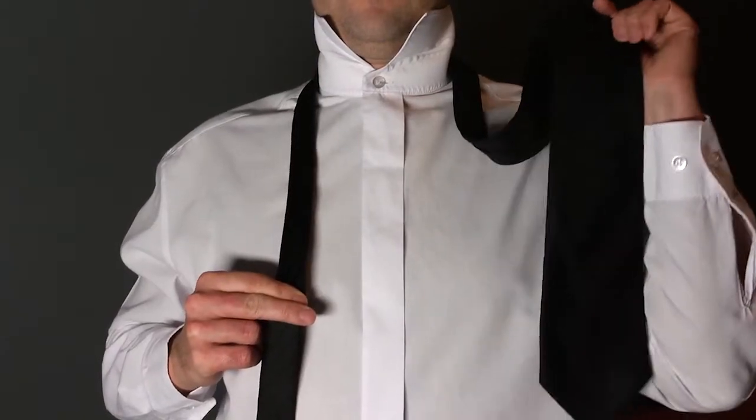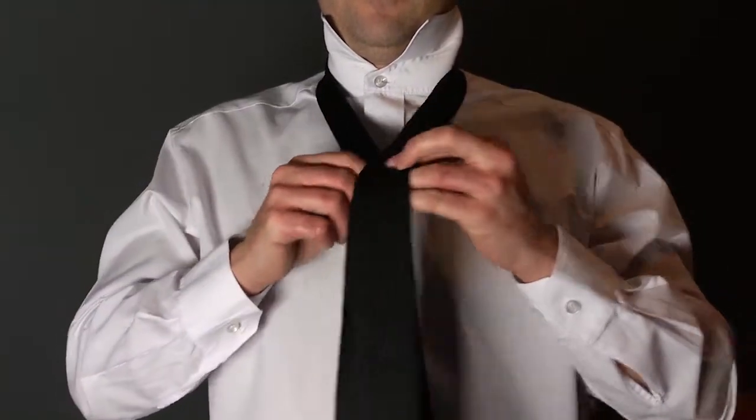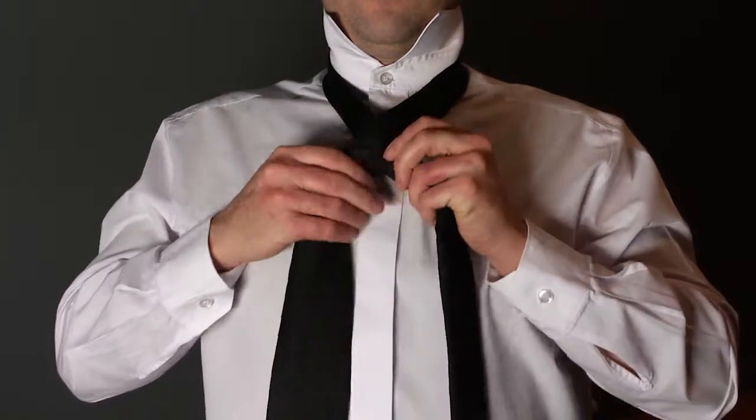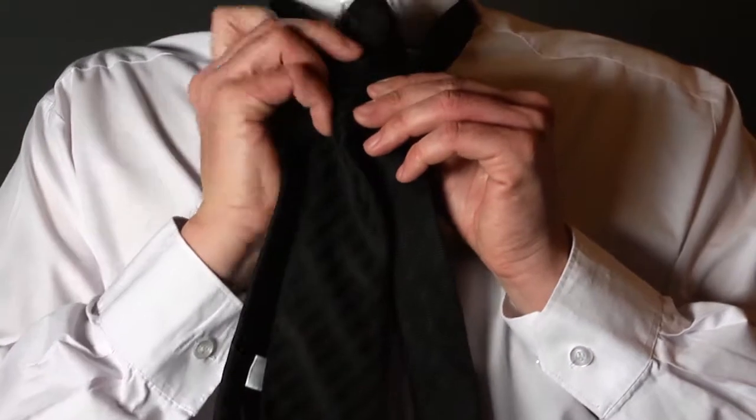Start with the wide end of the tie on your right, extending a foot below the narrow end. Cross the wide end over the narrow and bring it up through the loop.